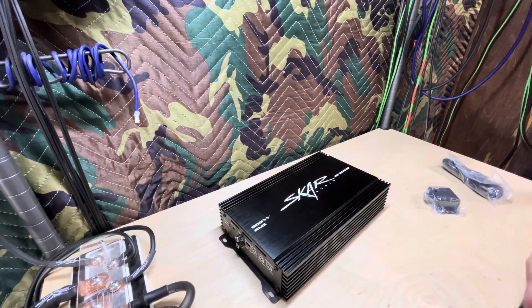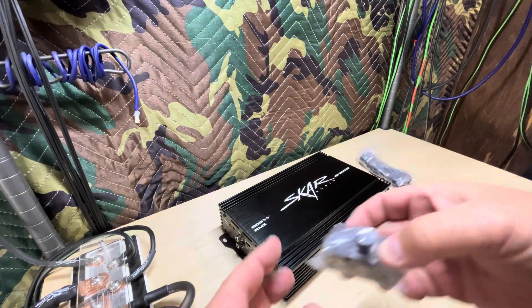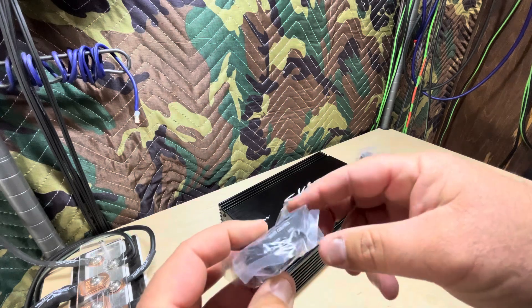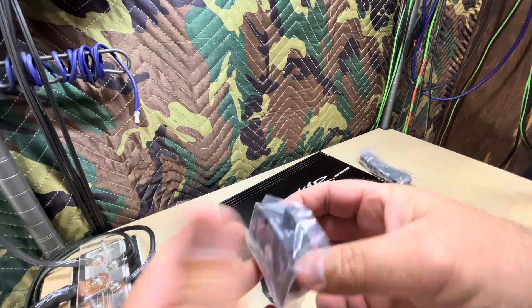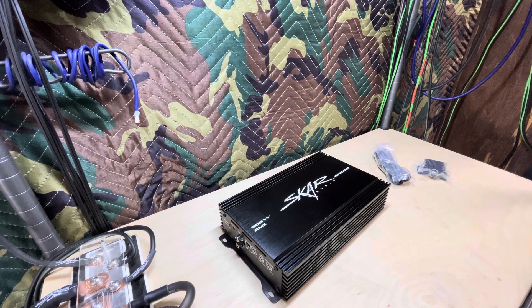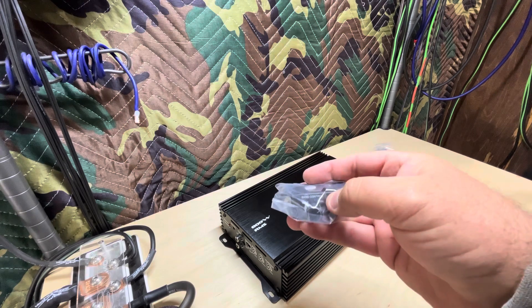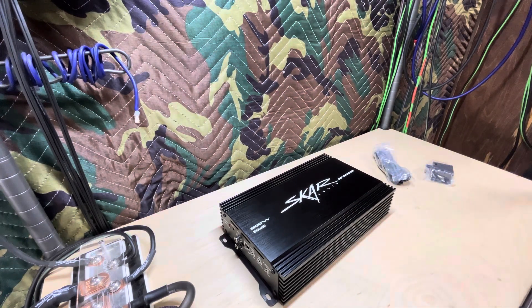It didn't come with any paperwork, but it did come with what appears to be a brand new cable — it looks like it hasn't been unwrapped. Same with the bass knob — appears to be brand new. The bass knob is metal, nice and smooth, no clicks, and no lights. I'm all right with that — I do like the newer bass knobs with the clip light, and a voltmeter is nice too, but we've had some that are just too bright at night.